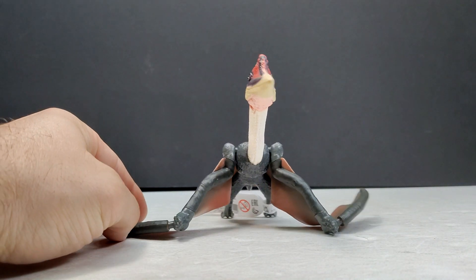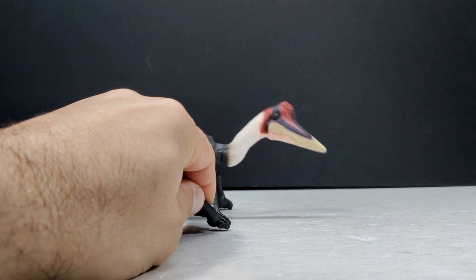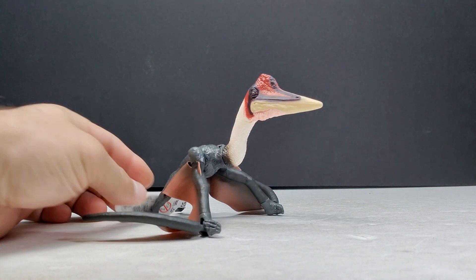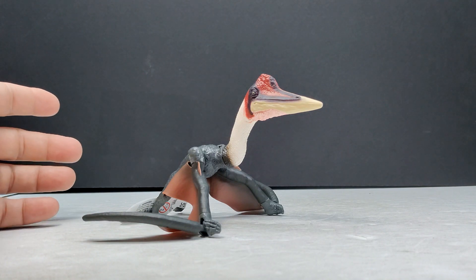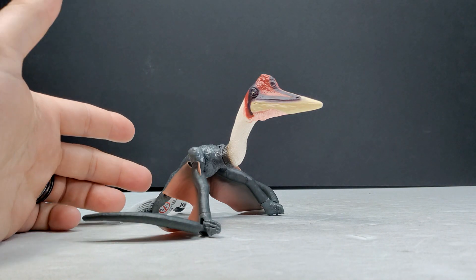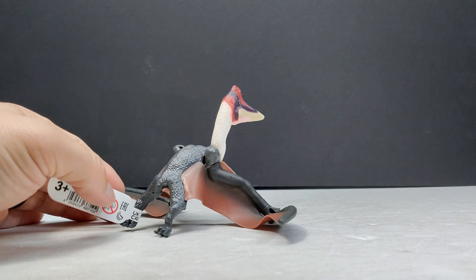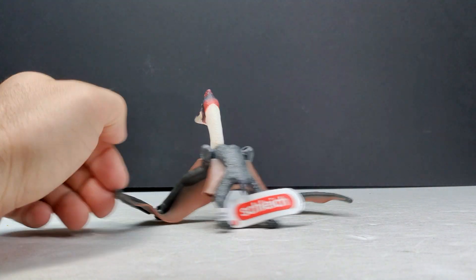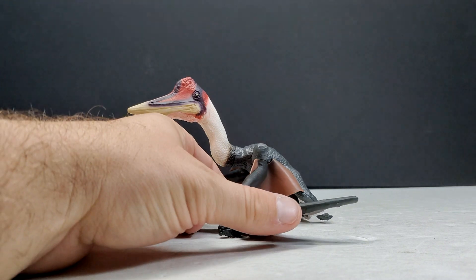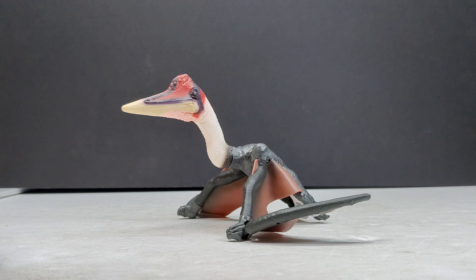You can see we have the ability to actually have our Quetzalcoatlus stand, which is cool. Not very many companies have the ability to get their pterosaurs to stand like this, but Schleich has incorporated a variation of articulation to the figure which allows you to articulate it into a standing position. That's pretty cool, but the figure as a whole still has a bit of a goofy look and definitely isn't the best version of a Quetzalcoatlus out there.